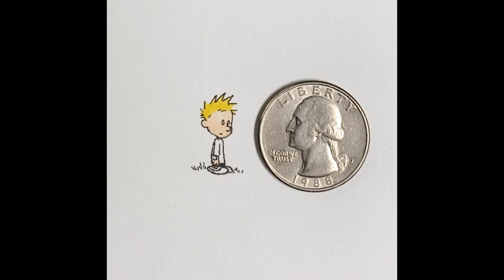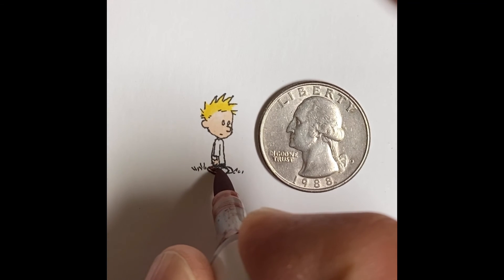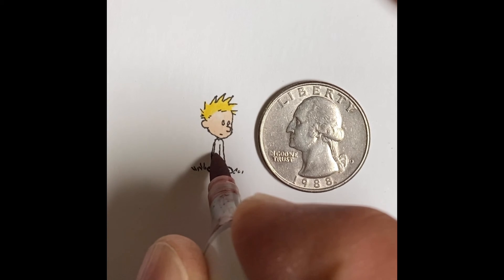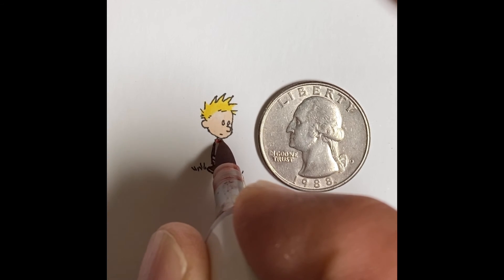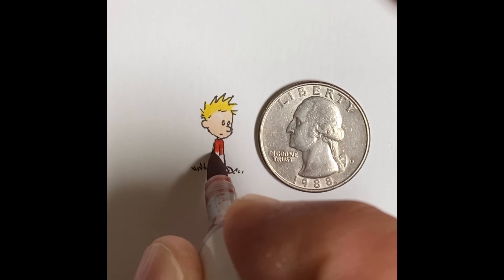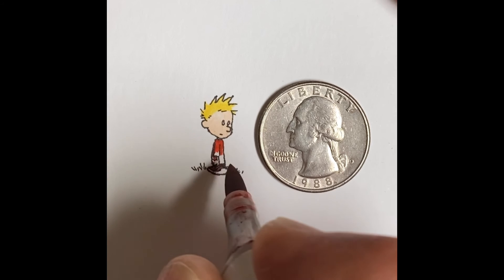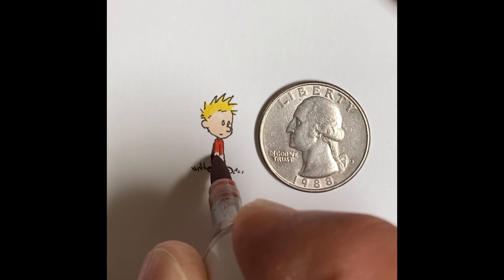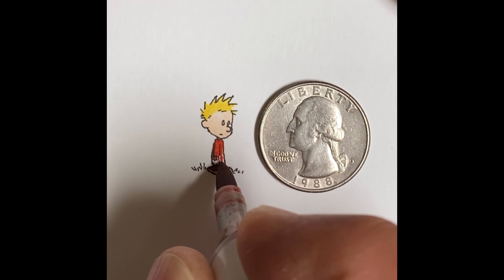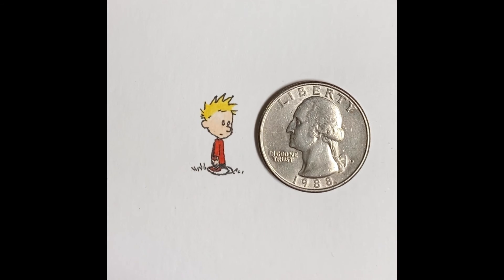I use a Vermilion Red for his t-shirt and his socks, just lightly touching in. You'll notice I didn't put the stripes on quite yet — I do that so the black goes over the red. That way, if I had put all those black lines down first and left a small puddle of ink, it would spread when the red is added. So I just play it safe and add the stripes later.